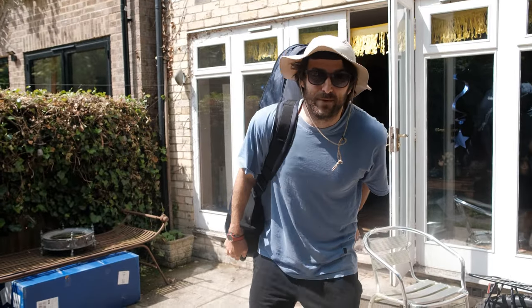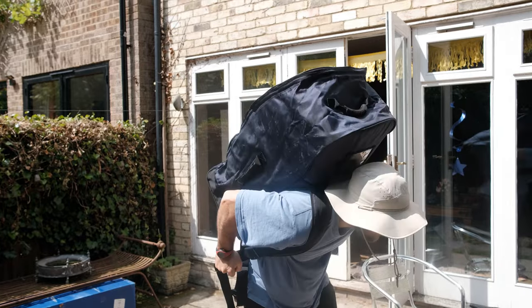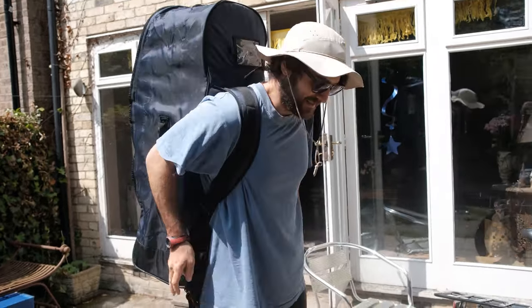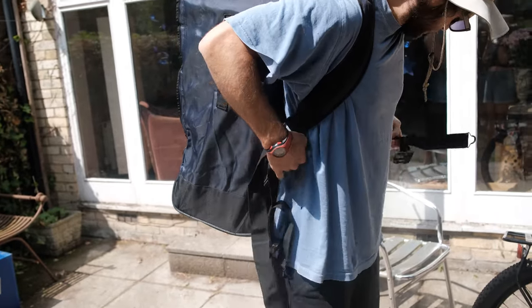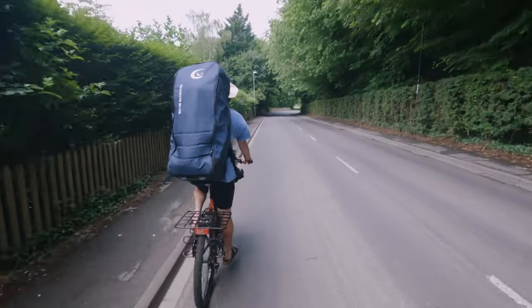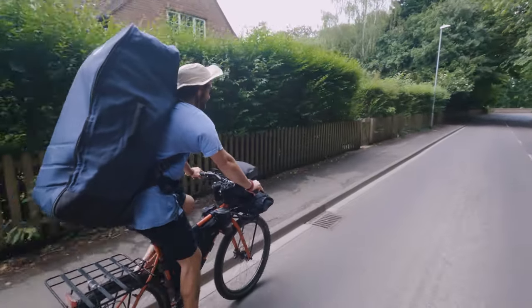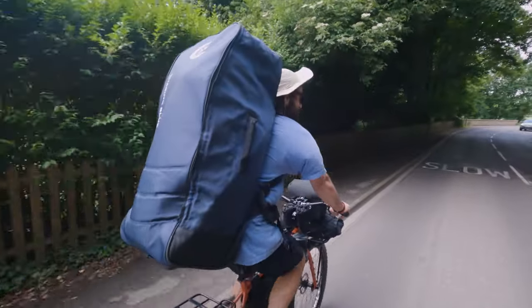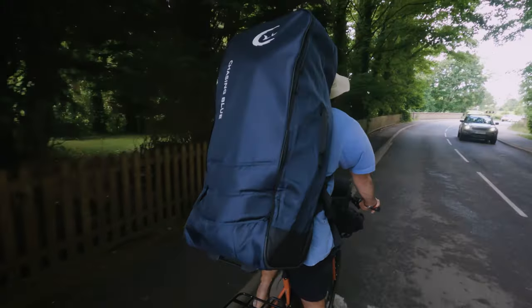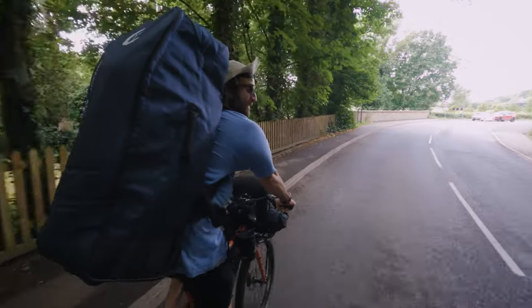It's lighter than a fully loaded backpack. It does have a waist strap. It's actually not too bad — obviously it's heavy but it's still quite manageable. We're only going half an hour down the road and we're nearly there.